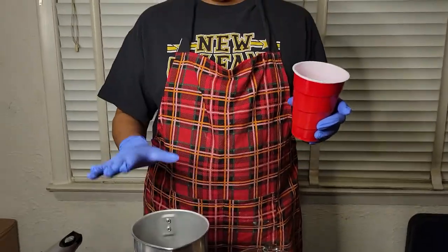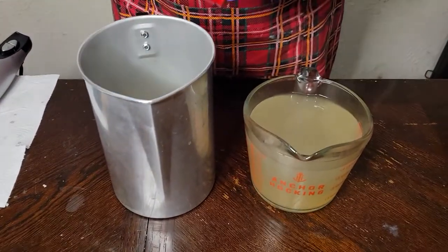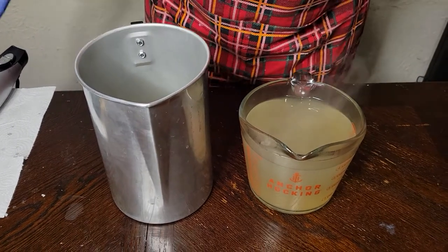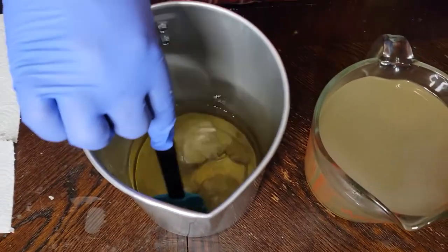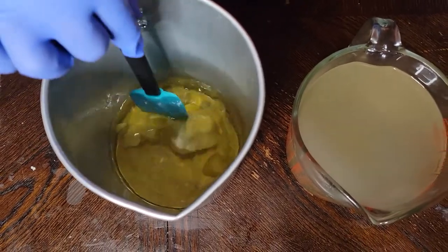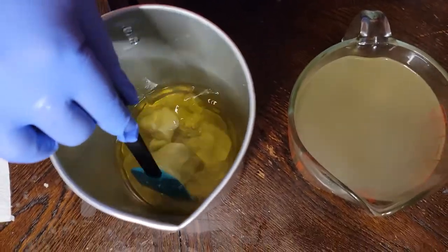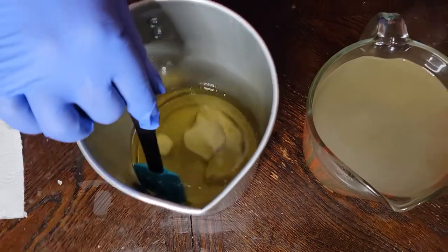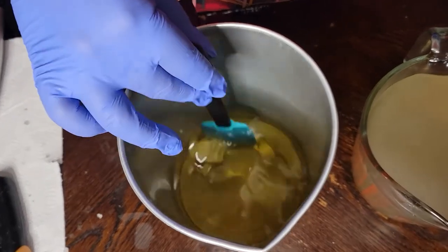I'm going to add my shea butter and I'm going to let this melt naturally. Shea butter doesn't like to be heated too much, so the best way to melt it is to put it in the hot oils with the wax and the stearic and let it just melt naturally with the residual heat.